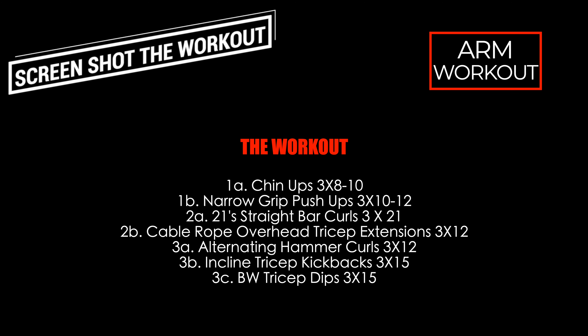To superset with that is overhead extensions on the cable machine for 12 reps per set. How I like to perform these: take about a step out from the cable machine, get into a staggered position, have a slight lean forward, get those arms straight up by your head and lock them there, then break at the elbow to get that full tricep extension.